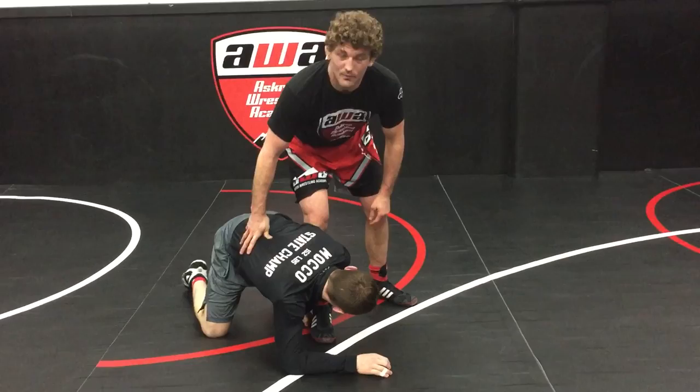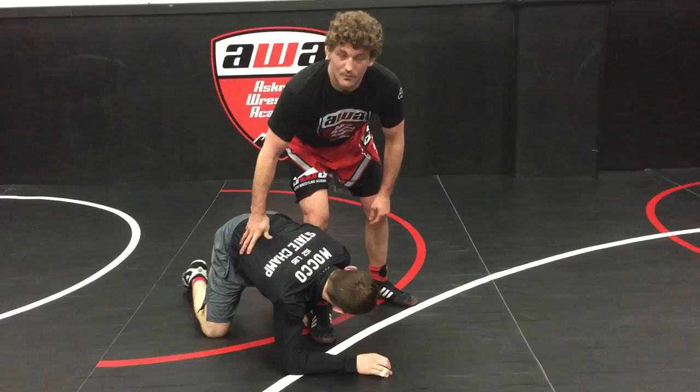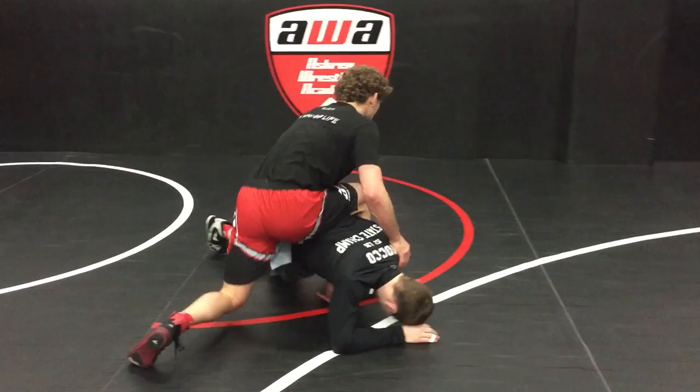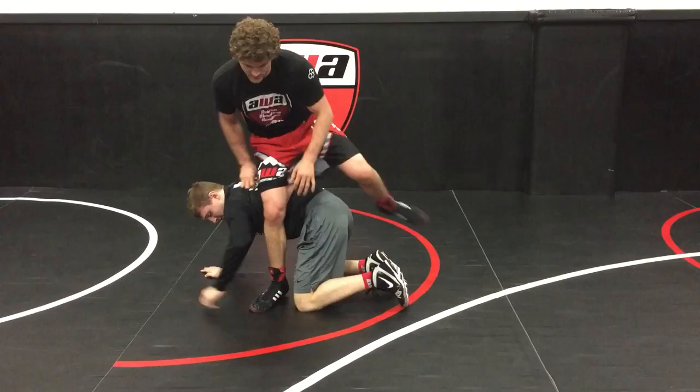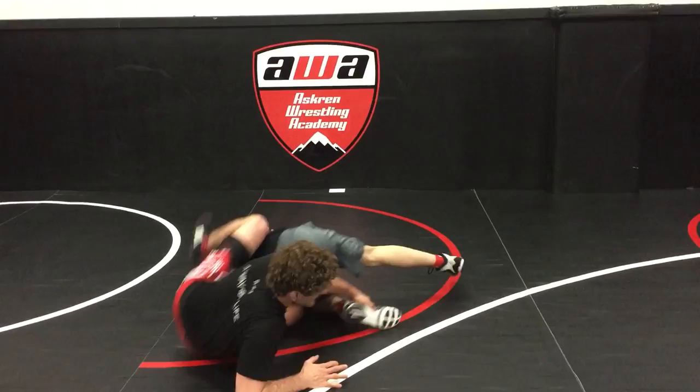Option number two — hope you guys are getting this. As Peyton comes up to his knees, I jump sides to my far hip and kick the armpit. Let's do that one more time: I cast my leg, he's right here, as he builds up to his knees I float with it, kick the armpit, finish the takedown.